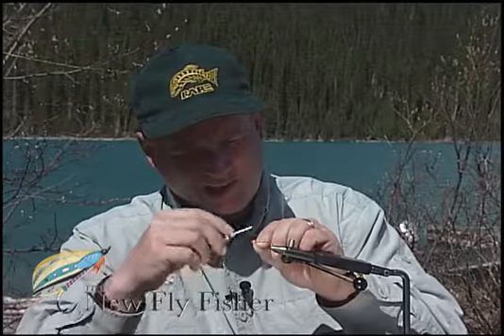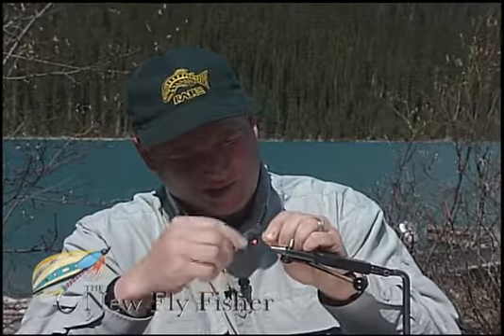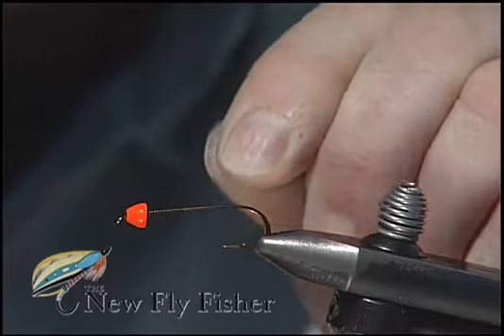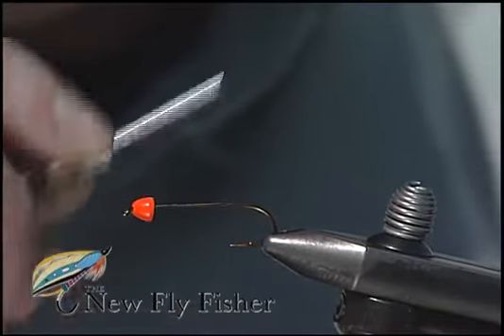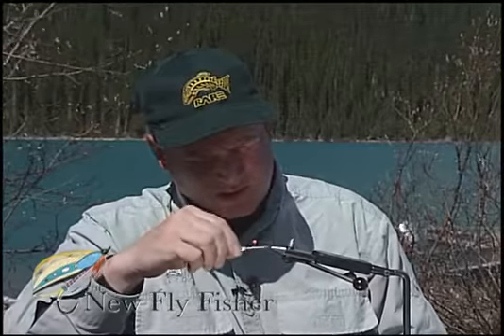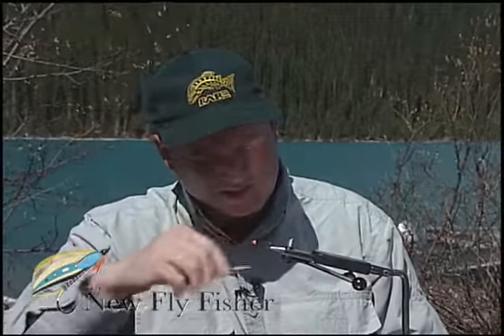I'm going to attach the black ADOT tying thread behind the bead, pull down on the thread and snap forward to break it away — saving you from using your scissors — and cover that hook shank with tying thread so we have good traction for our materials. Go about halfway up and let the thread hang.